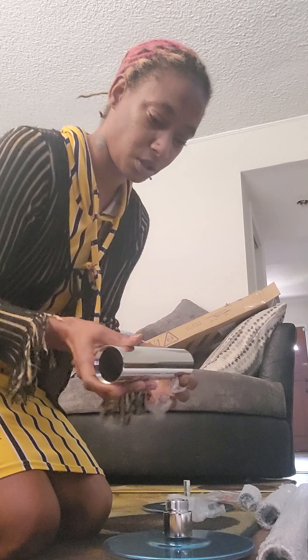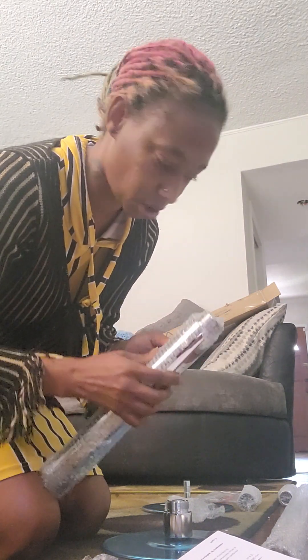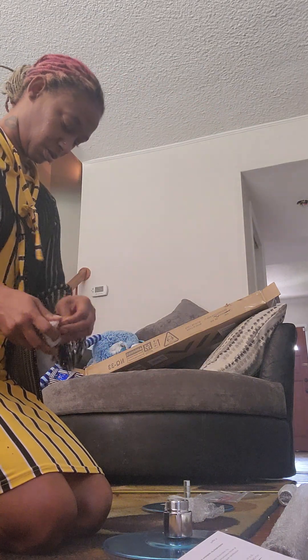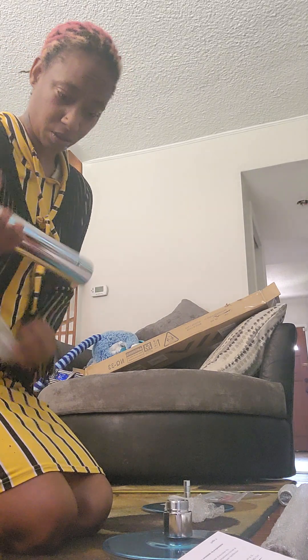This looks like the cover. This looks like extension B. And this looks like extension A.